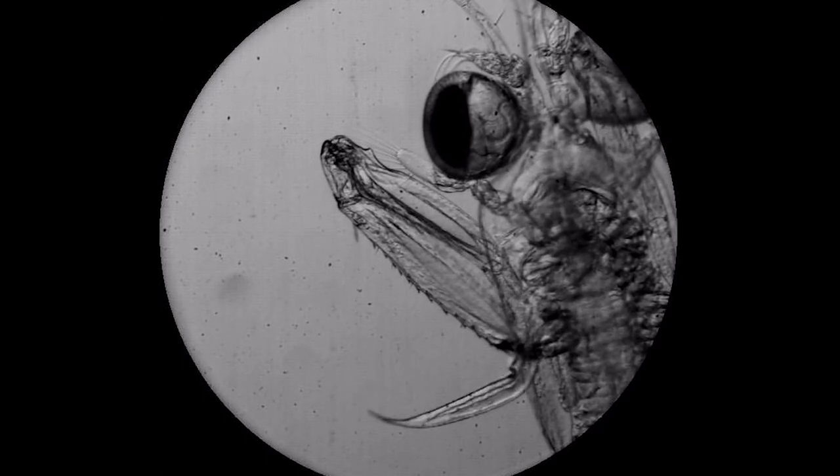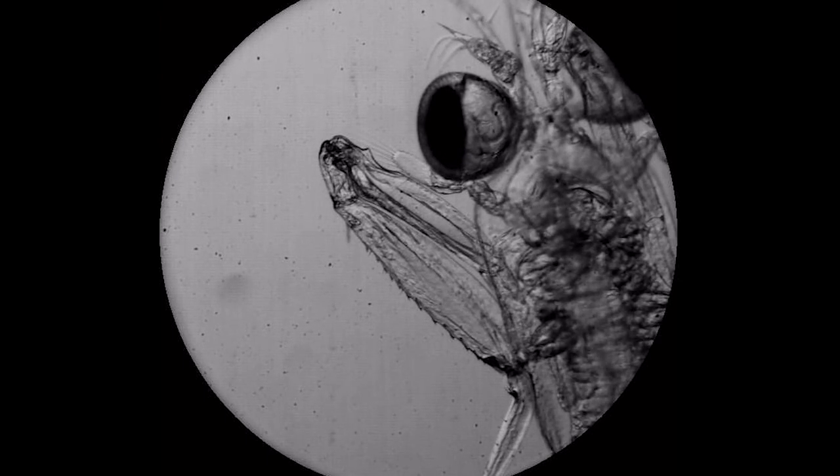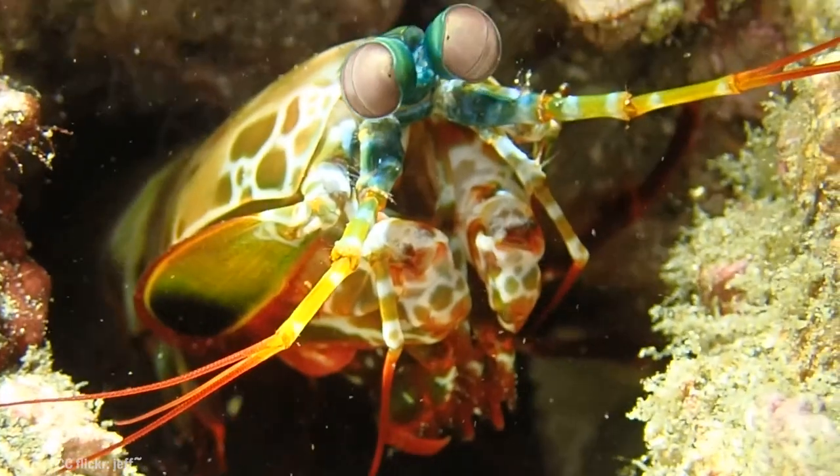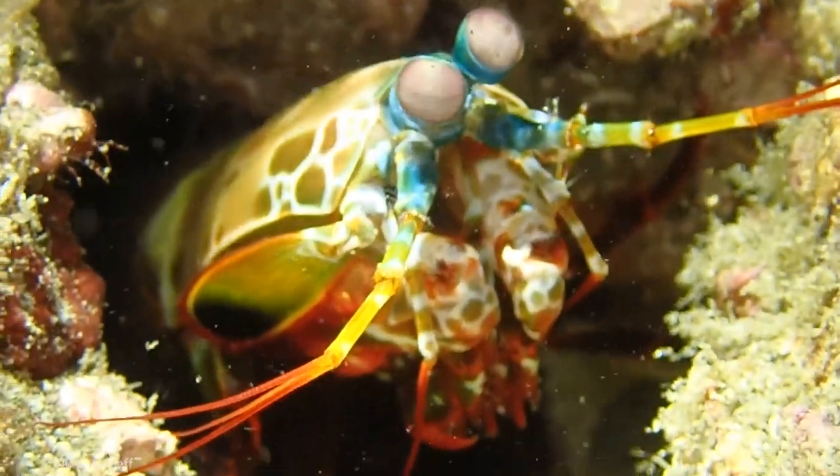This is an extraordinary piece of video. You're looking at a mantis shrimp that's just a few weeks old, about the size of a grain of rice. It's the larval version of a species similar to the famous peacock mantis shrimp.